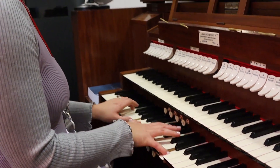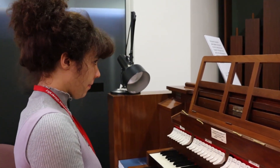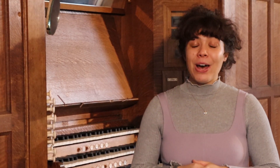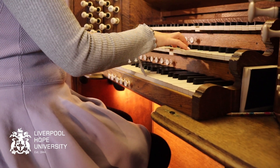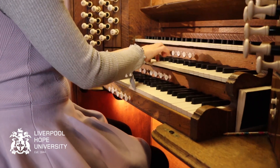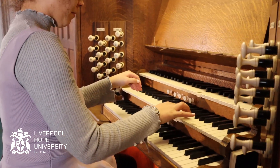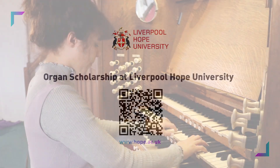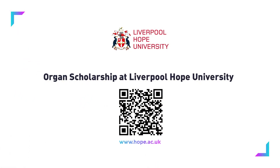They'll be able to play vast amounts of repertoire and have their lessons on this organ right here. There are hours and hours available on all of the instruments for you as students to practice.